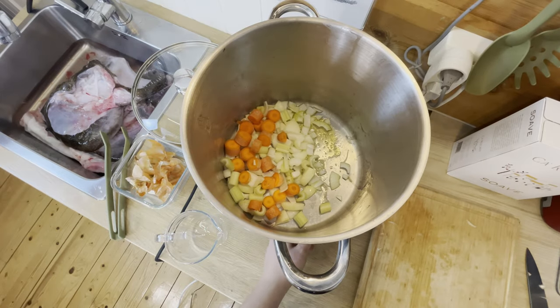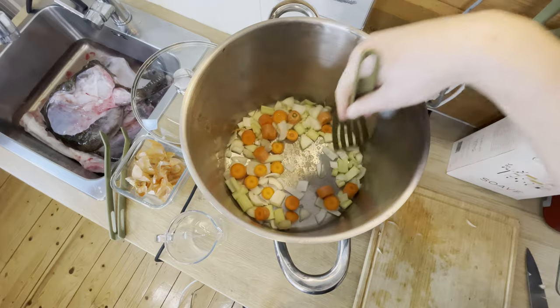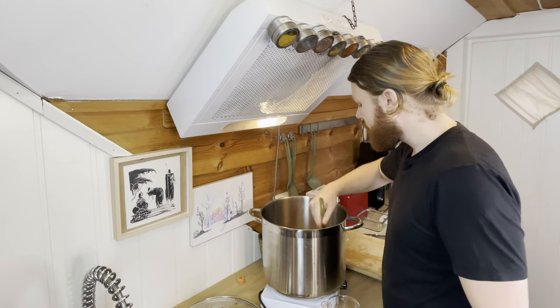I'm going to turn down the heat a little bit and start stirring. I just want to get the onions translucent — should take about five minutes or so.